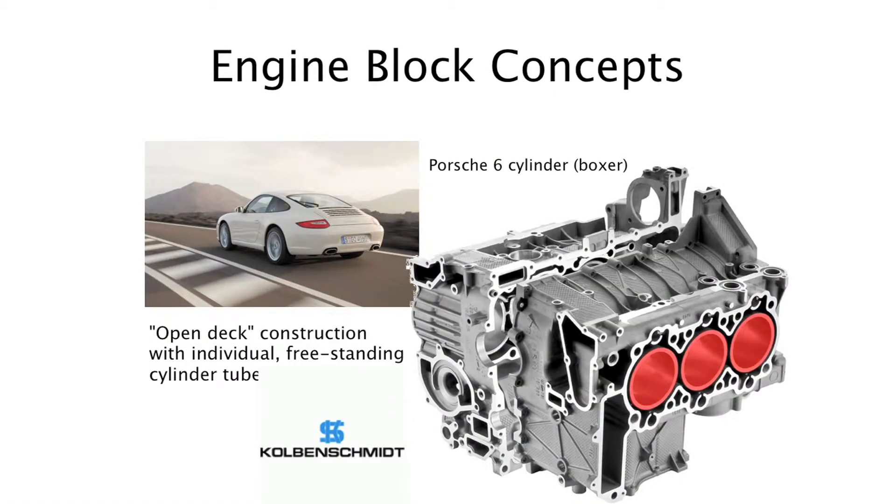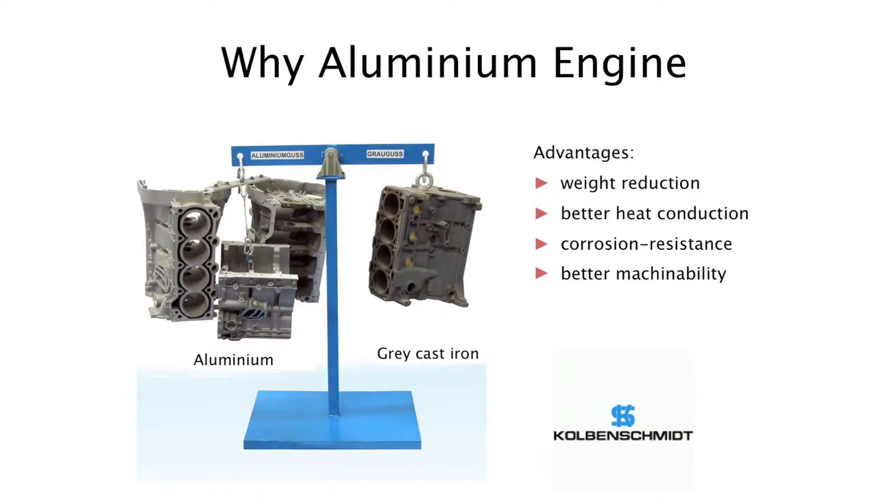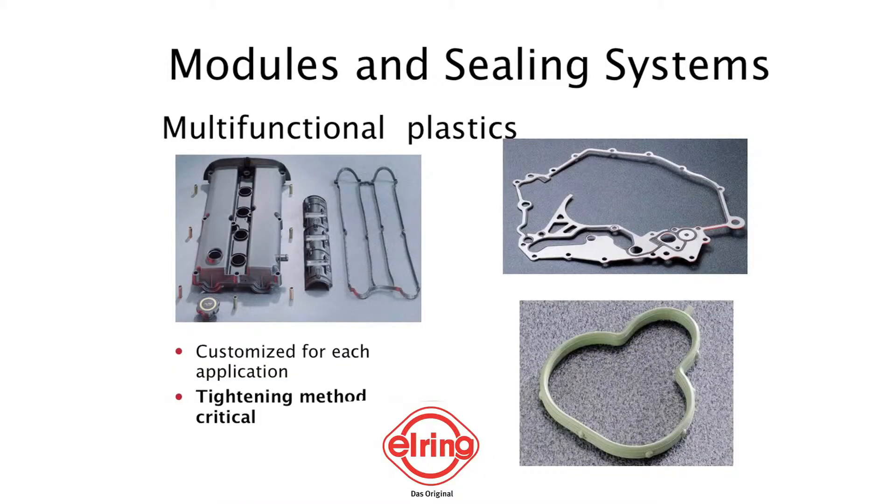Engines fitted to modern vehicles are made to be ever smaller to reduce the space the power unit takes in a vehicle, and lighter with improved efficiency to maximise the power-to-weight ratio. This means manufacturers are developing and using ever more advanced materials, such as metal alloys and plastics.